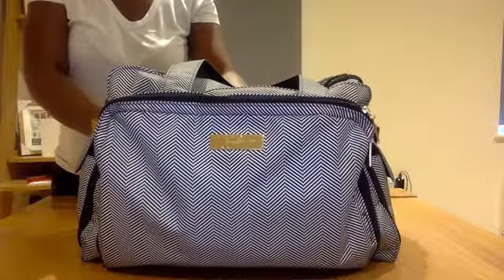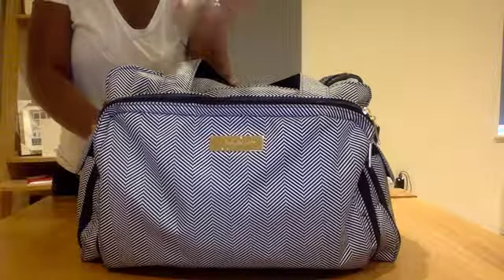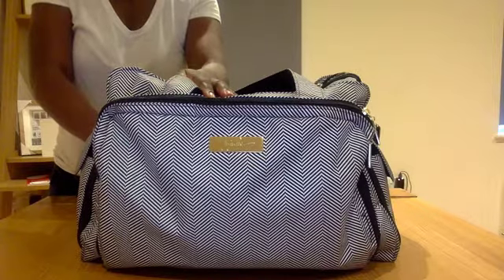So this initially was my diaper bag. I bought this one first before I bought my BFF. However, this bag is humongous. I thought I could carry it, but I couldn't and it was just making me overpack.